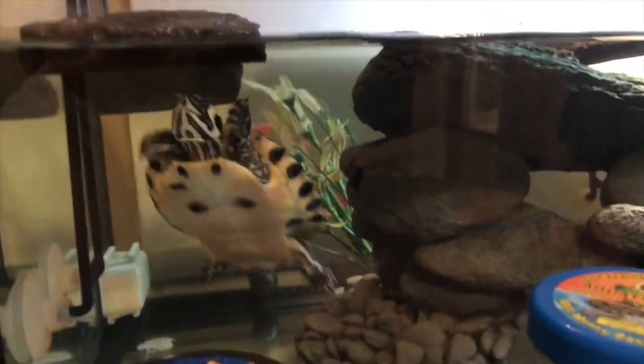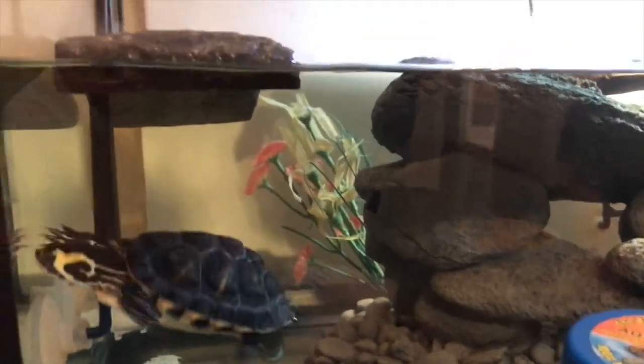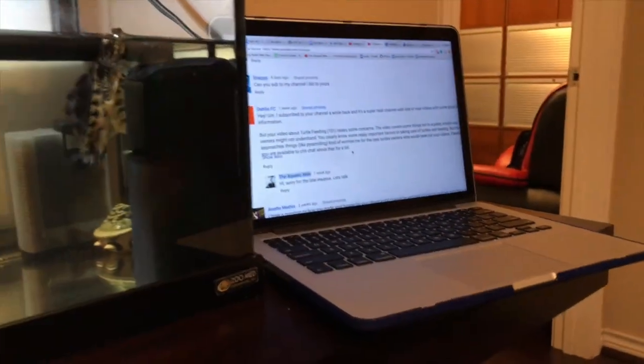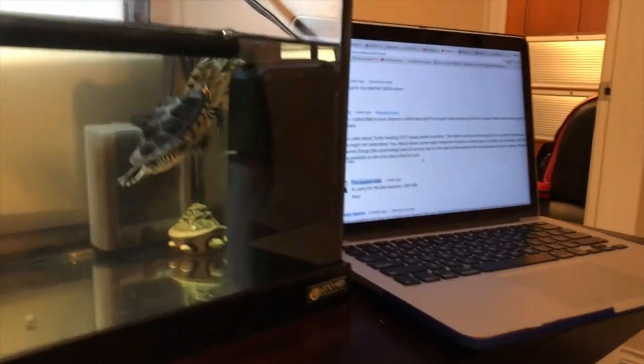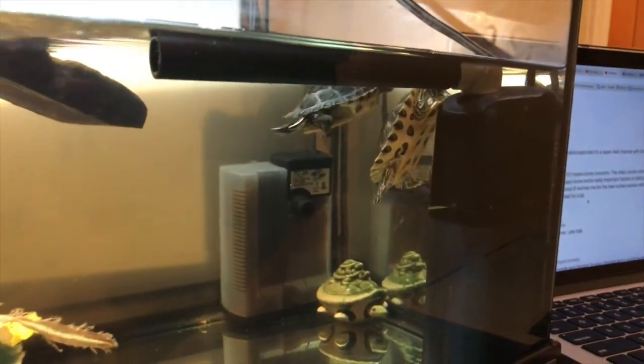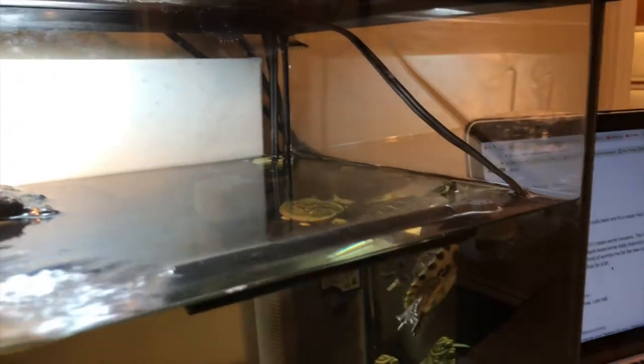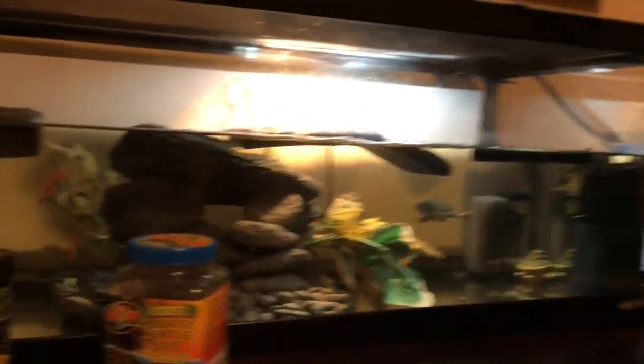Pyramiding is basically what happens when you give a turtle too much food. It is really, really bad — it can cause very bad health effects for the turtles. Also, if you feed them too much, their shell can become too big for their head.